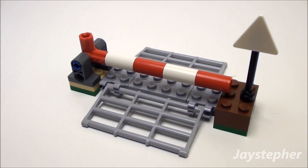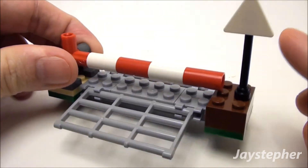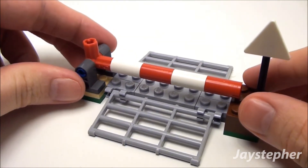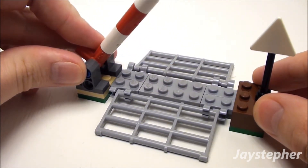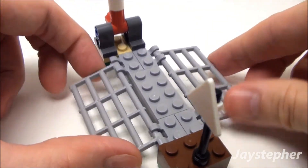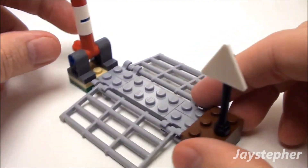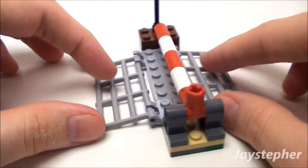Let's have a look at the police barrier. First thing you'll notice is the sign — I didn't put the decal on it. We've got the arm here that raises up to let vehicles pass through. I like the use of these bars; I use these for a ramp. Really clever design.